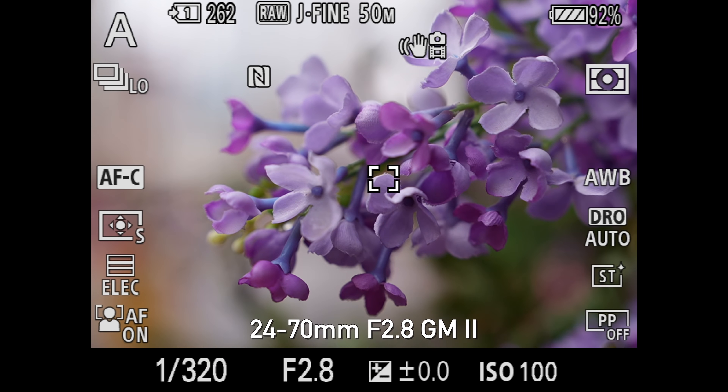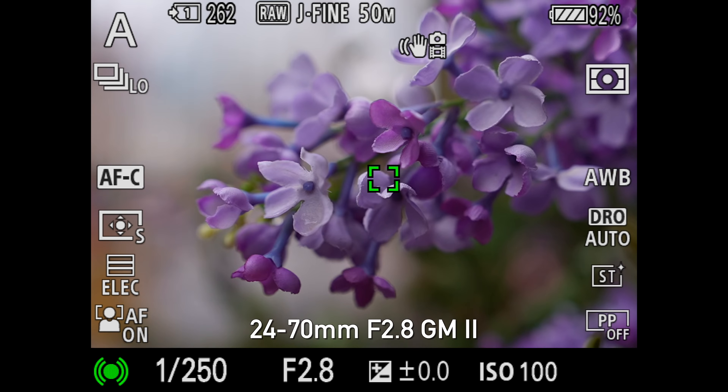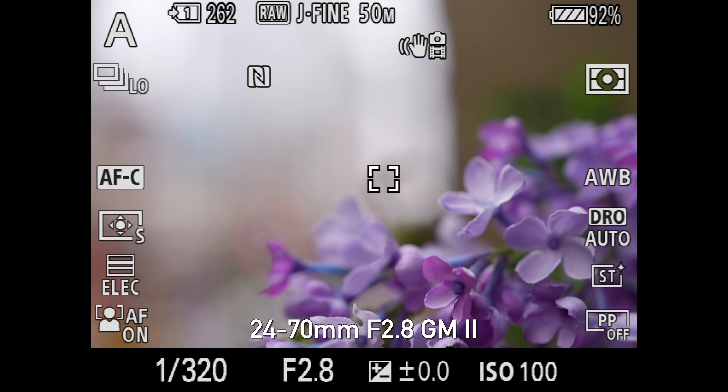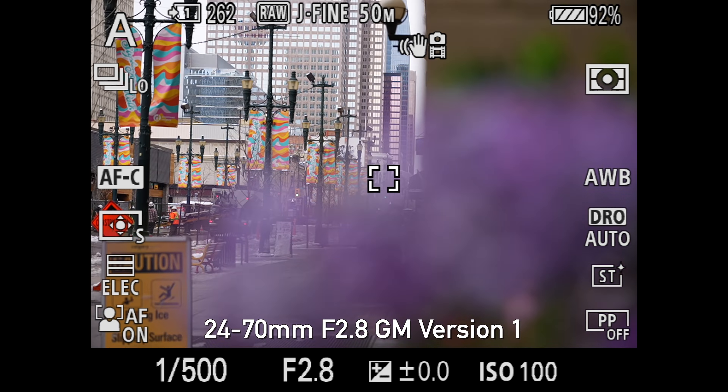One of the big upgrades on the new lens is that we're now getting better motor technology for auto-focusing. The new 24-70 has four linear XD motors — very silent, very smooth — and we've seen this on the other G Masters now. We tested the old lens versus the new lens, and to be honest, for photography the old lens actually goes pretty quick even with older motor technology. The new lens is definitely a little bit quicker, but more importantly smoother. Every time I was using the old G Master, I could feel the lens elements moving and even hear the motors, so for video applications especially, you're going to appreciate the smoothness of the new lens.